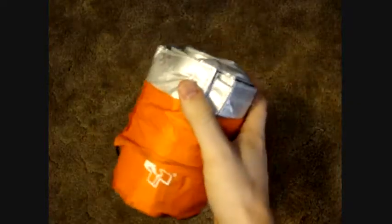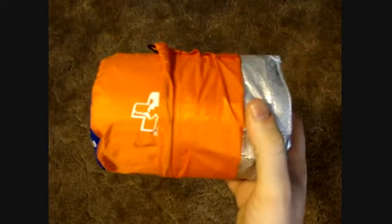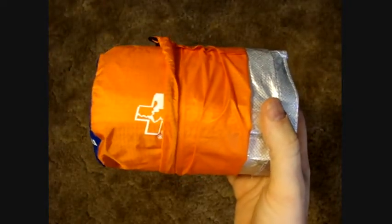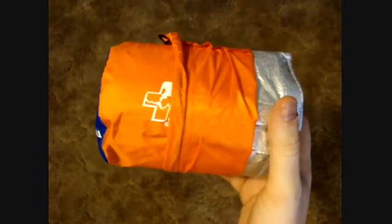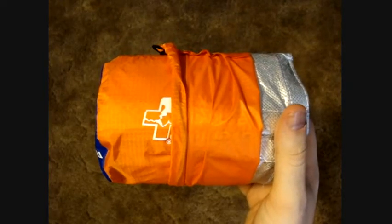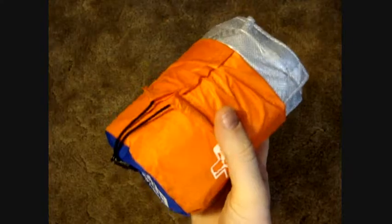These are also good for backpacking. If you're backpacking and you didn't bring a winter sleeping bag, or maybe you don't have a 30-degree or lower rated sleeping bag, this is a great way to make up for that, because this will trap a lot of heat and it's very light.